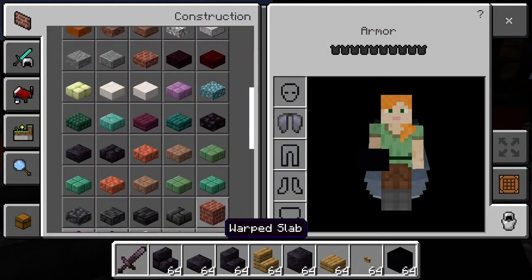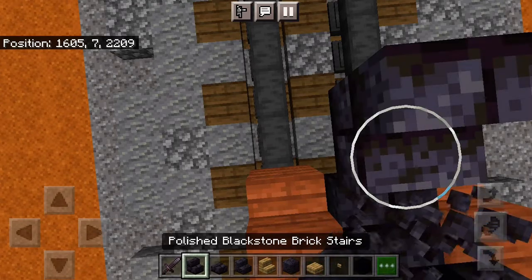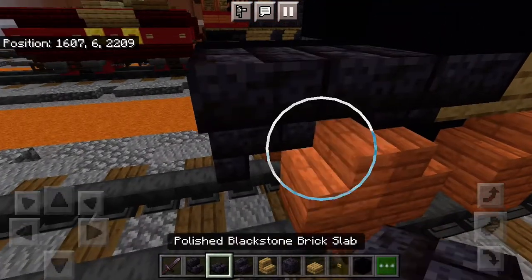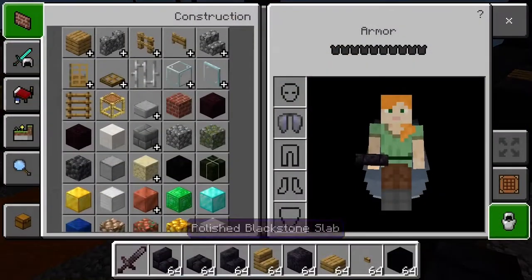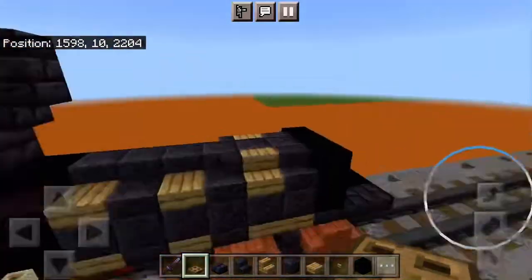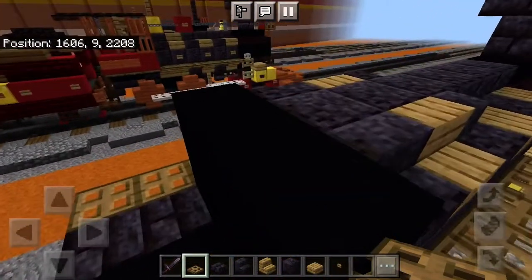Grab yourself polished blackstone brick slabs — or stairs. Slab, a stair. Black concrete, two blocks long. Blackstone brick slabs, two blocks long. Now grab your oak trapdoor and run it right the way along to the fence gate. That should run our materials down again.